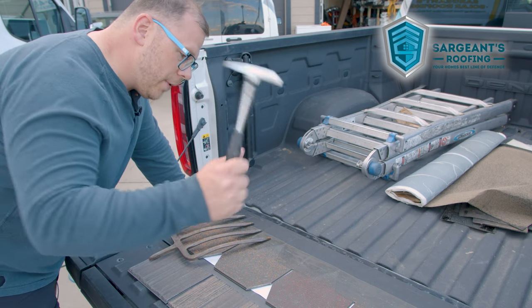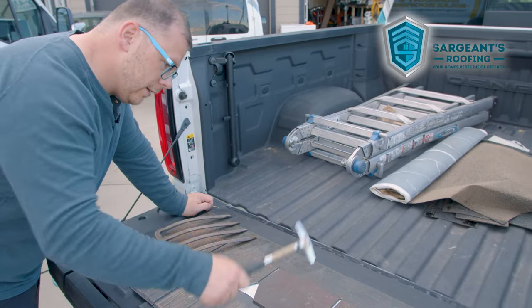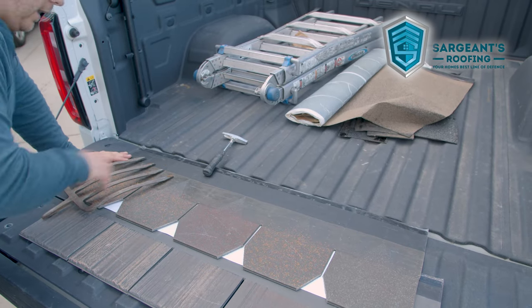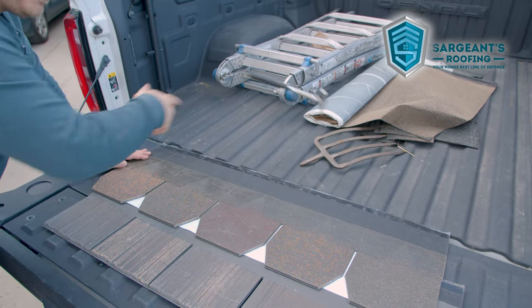So we're going to simulate a bunch of hail dents here. I'm just going to mess it up. We're going to scratch it up a little bit, and then we're going to throw everything with the kitchen sink at it. All right, now let's see how much we can fix.